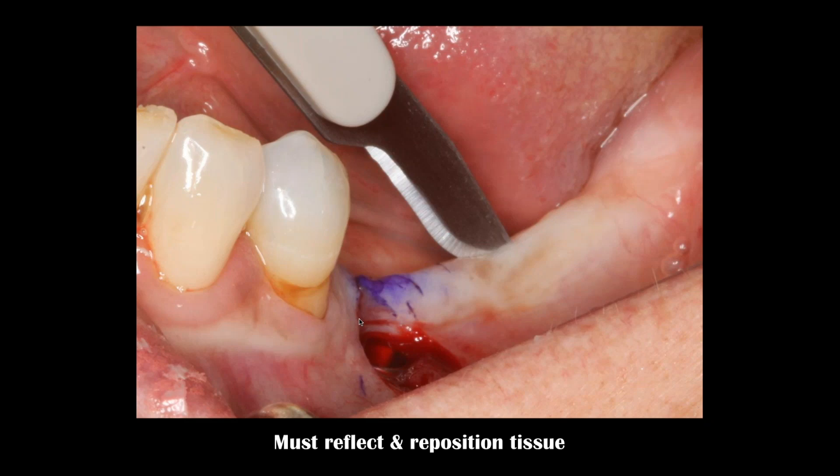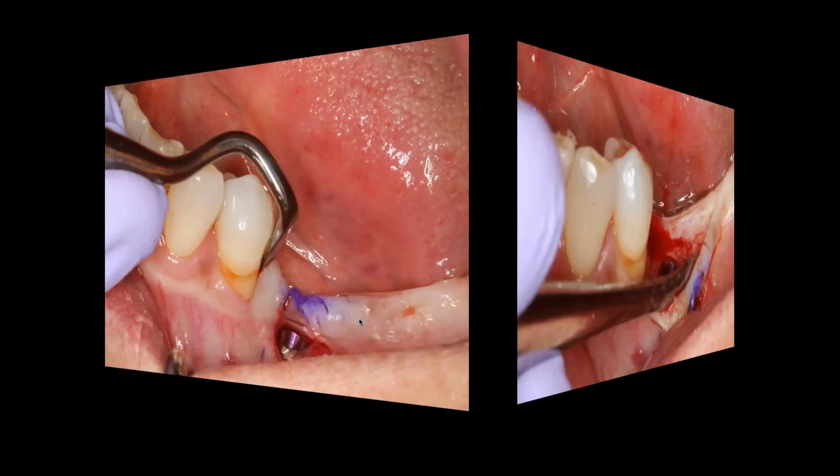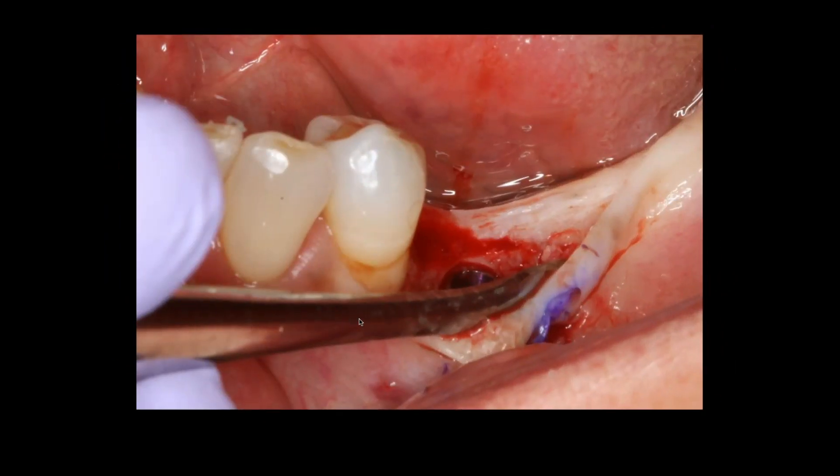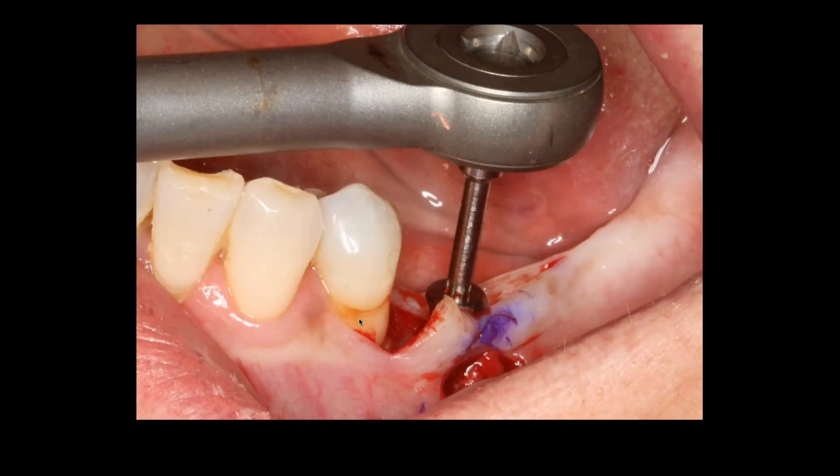I need to create a minimal two millimeter band of attached gingiva. I'm taking the attached gingiva that was on the lingual portion of the crest and moving it toward the facial portion of the implant. I'm going around the tooth and elevating like the envelope we talked about — I can see the implant, I can see the tissue. The lingual tissue is totally intact; I am not elevating or reflecting that lingual tissue whatsoever.